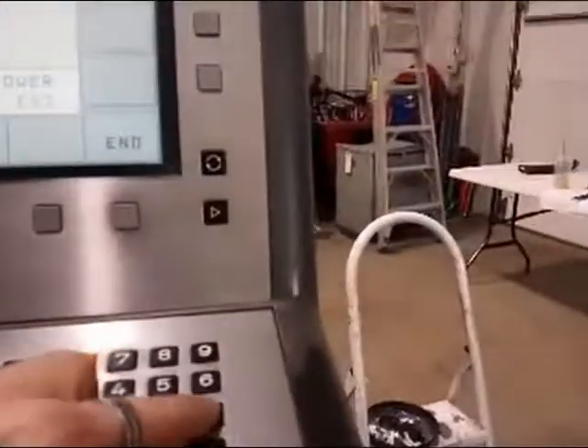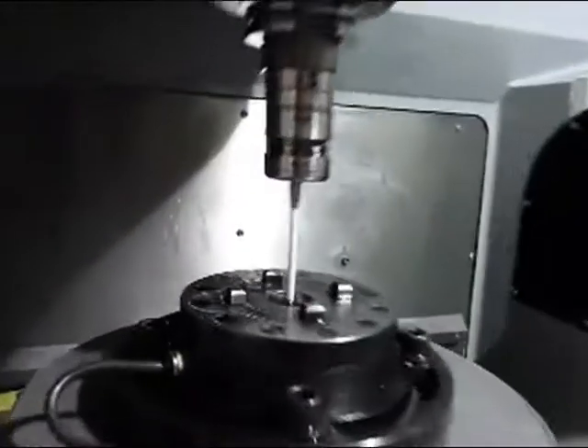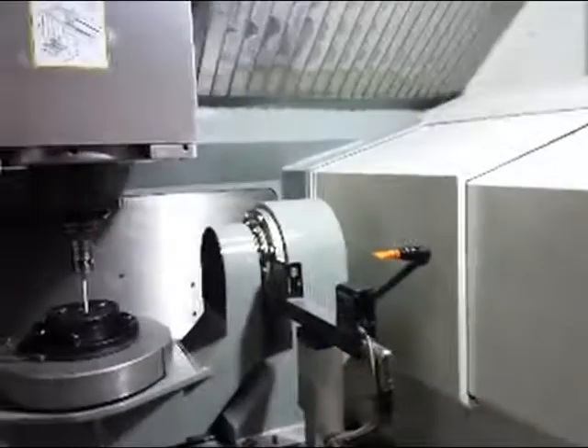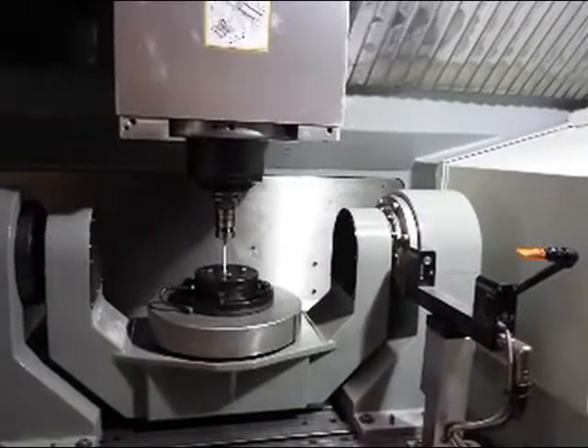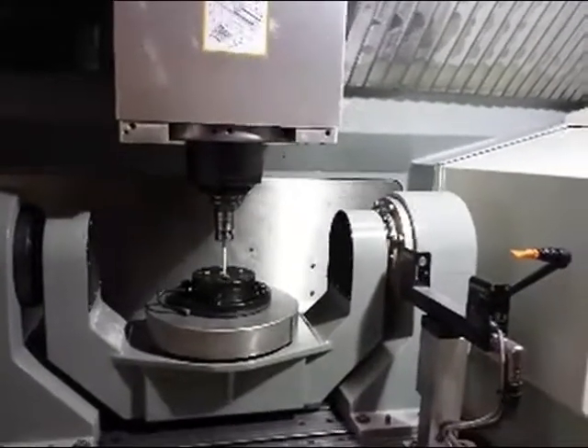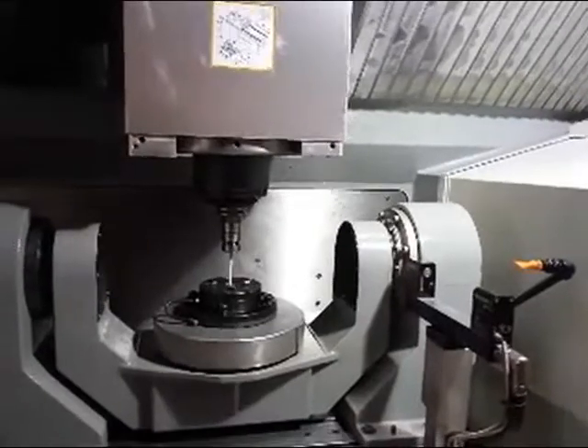You can see that here — now we activate the touch probe. You'll see the green light blink. We go to touch probe, select circle center, and press NC start. You can see this machine runs. Press NC start again and the touch probe will figure out your circle center — it does your length, it does your radiuses.